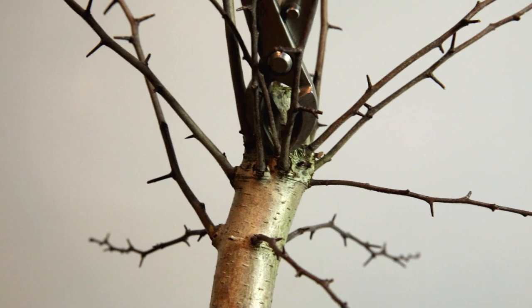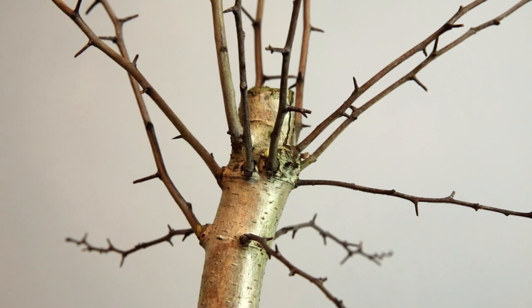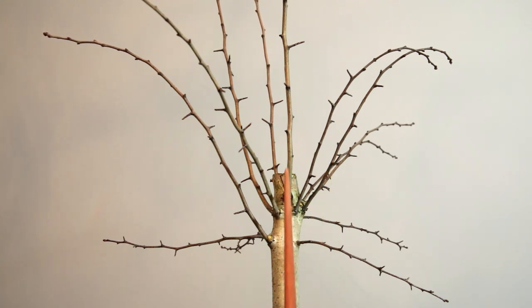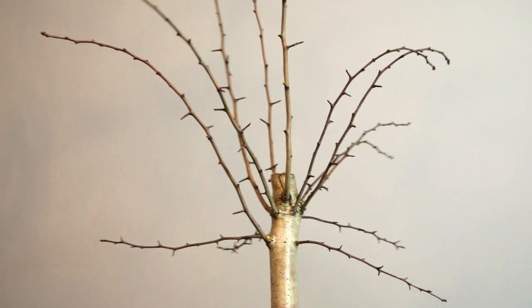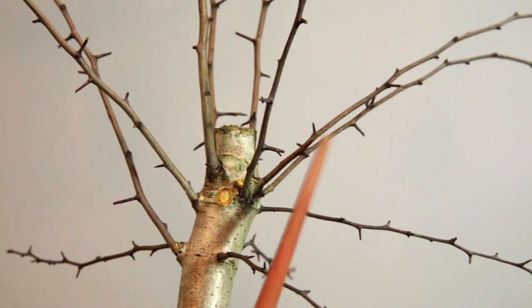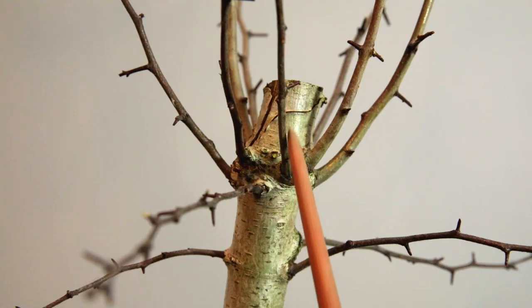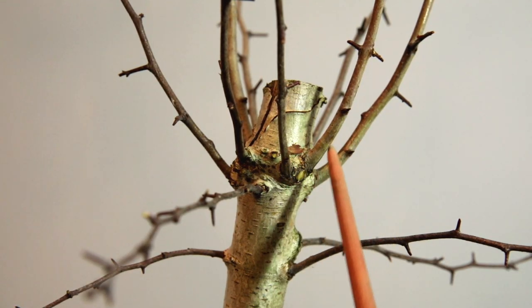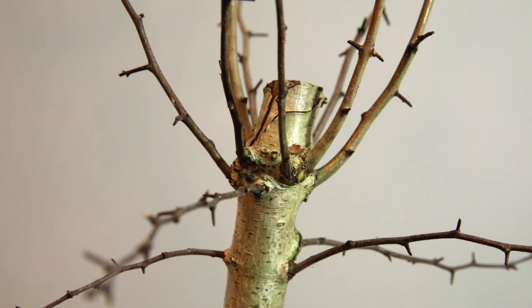We've got a tiny branch down here that can go. We've got these branches coming from the same place as this major branch I want to keep, so I'll get rid of that one. Then round on this side there's one more competing branch in the middle - let's take that off. Those were the easy decisions. Presuming this is the front, we've got a really nice long strong branch coming right from the center. The one next to it is a bit low so it needs to be removed - I can't keep both and I don't want competition.